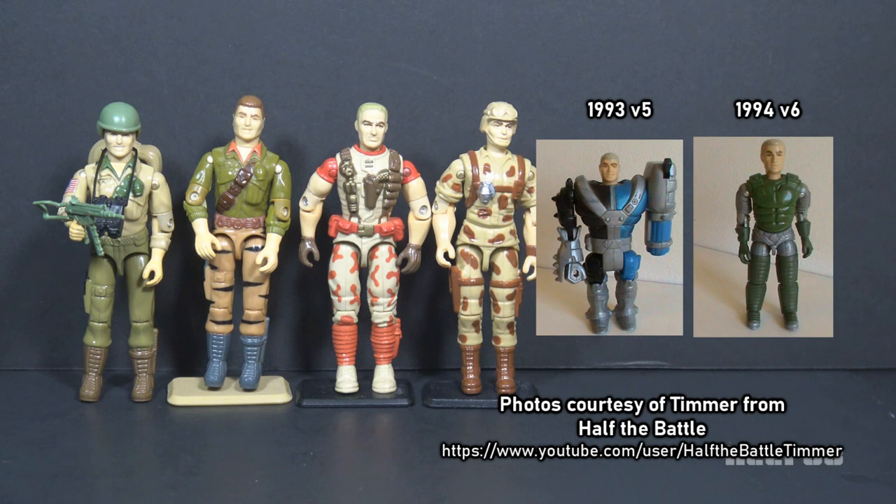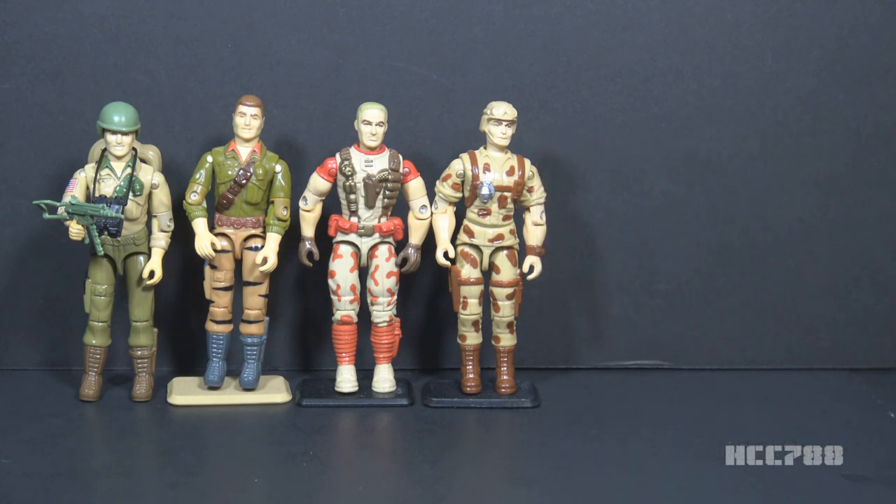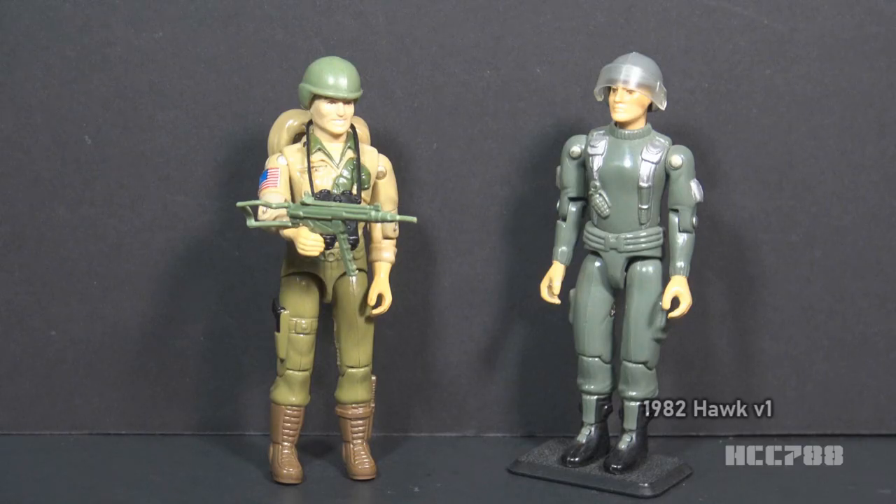Version 6 was released in 1994. It was also a Star Brigade figure, but it was not an armor tech figure. It was a normal O-ring action figure, but it was another space figure. Most figures of Duke emphasized his gritty military background until someone in the 90s decided to send him to space. I imagine Duke as always having his boots on the ground. In all forms of G.I. Joe media since the character was introduced,